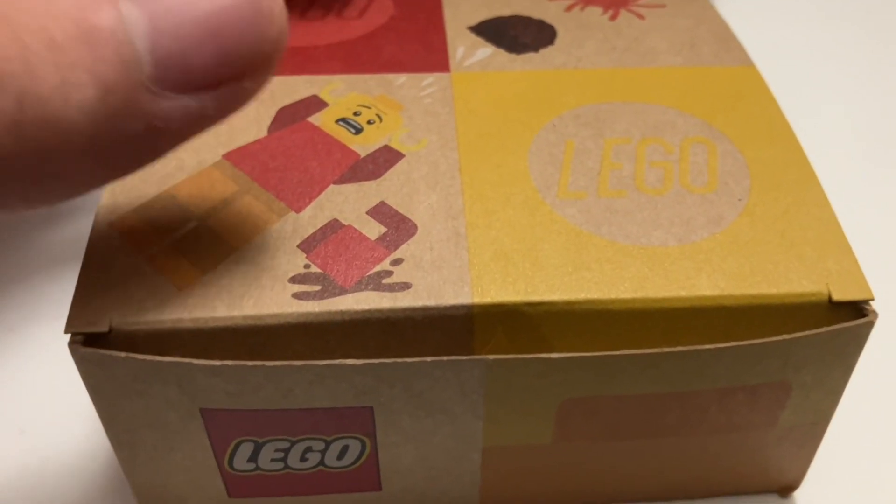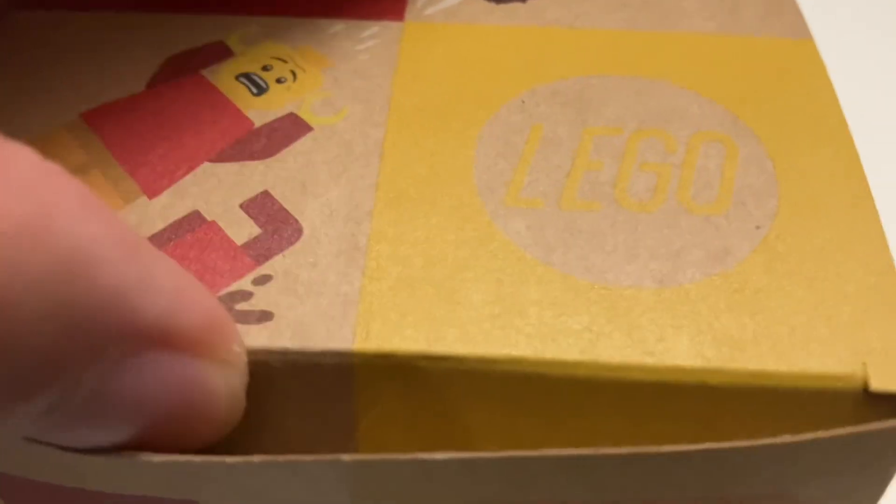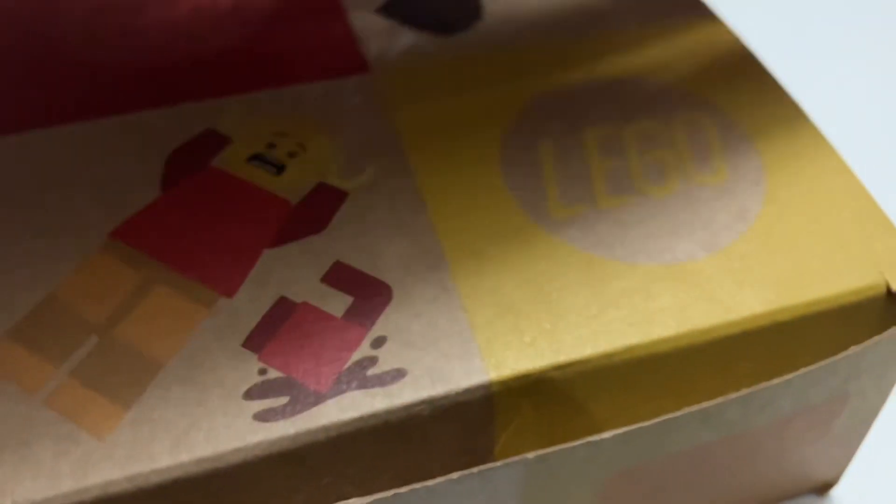I just got home from the LEGO store because I bought the build-a-mini-figure. And here it is.